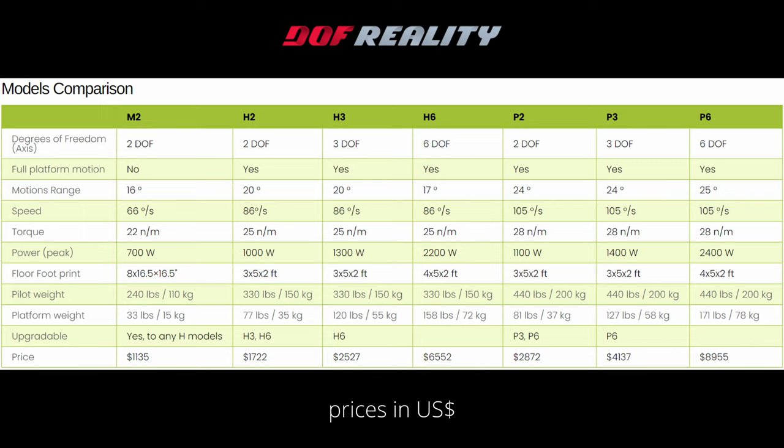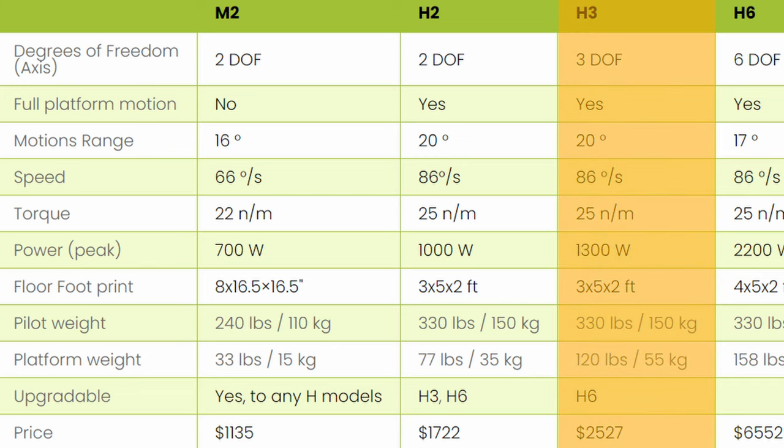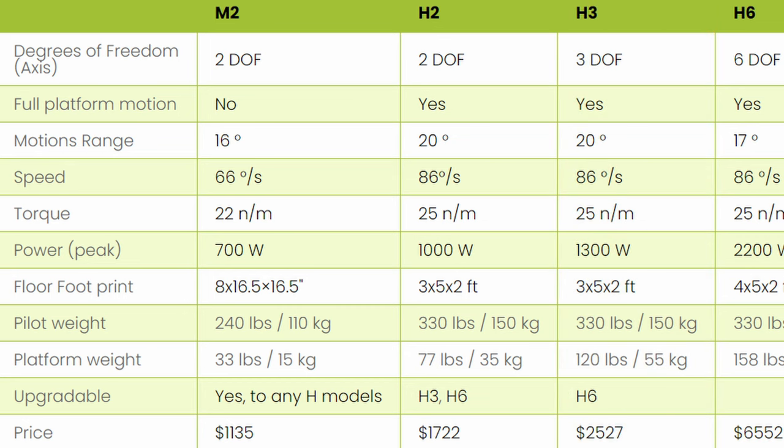The unit supplied to me by DOF Reality is their H3 or HERO3 model. It features three degrees of movement or freedom: pitch, roll, and yaw. It came supplied with the standard motors, and there is an upgrade available to the SFU gearbox providing smoother motion, but at a cost of 200 US per motor — my unit would require two.